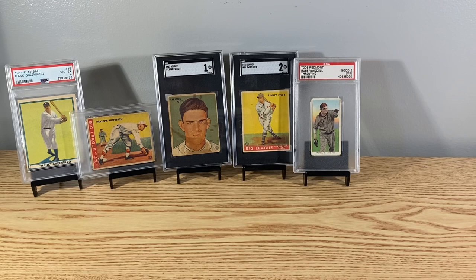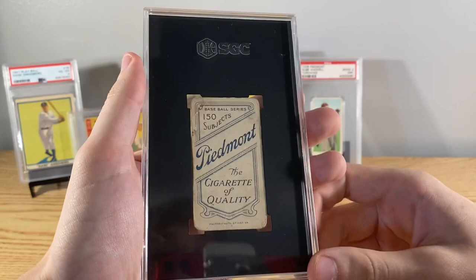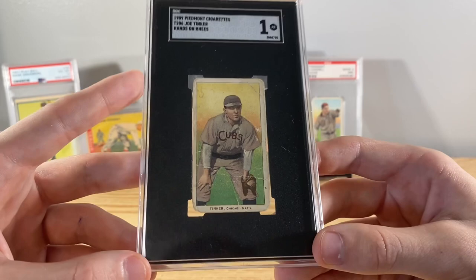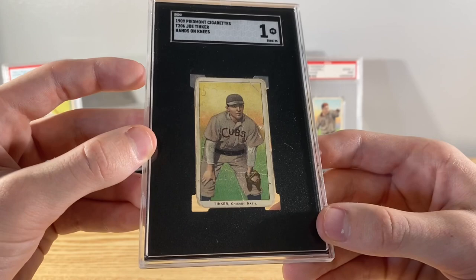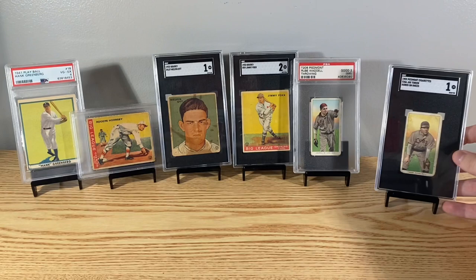Next up, Joe Tinker - mostly known for the poem 'Tinker to Evers to Chance.' This is his hands-on-knees version. I'd like to get any of those Cubs guys that I can. This one's pretty roughed up, but you can't go wrong with any T206s, especially the Hall of Famers.